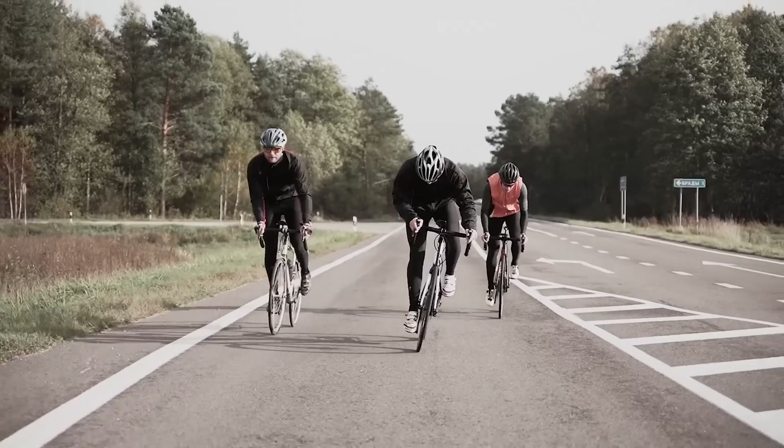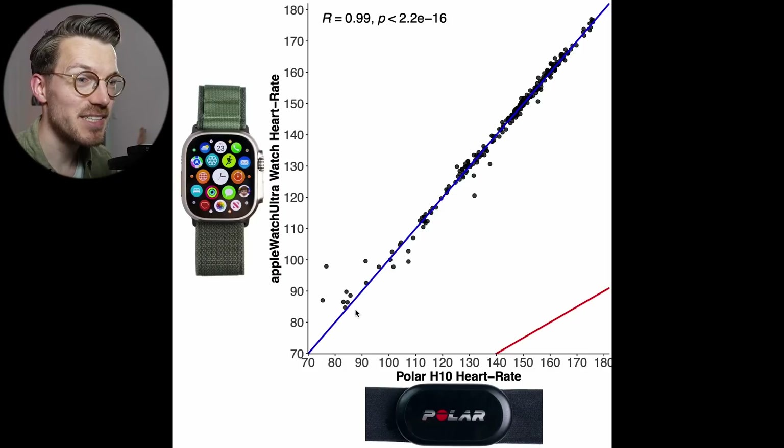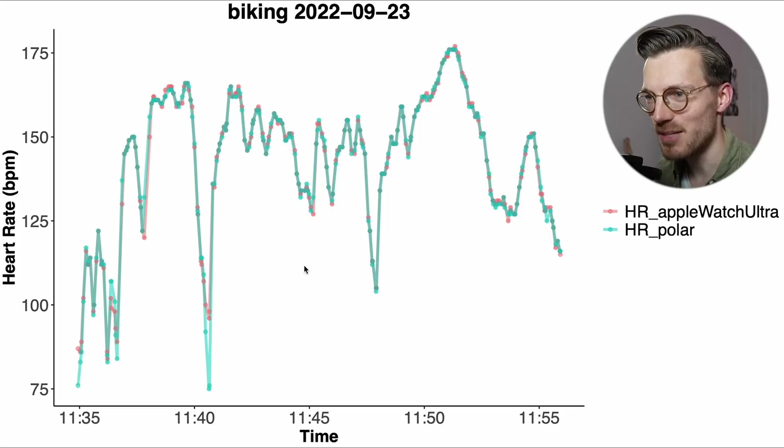Next let's take a look at a more challenging type of exercise: cycling outside. While cycling outdoors, watches tend to shift a lot more on the wrist making accurate heart rate readings much more difficult. Here we see a similar overview plot to before but now for biking outside. There's still a very good agreement between the Apple Watch Ultra and the ECG chest strap, though there are a few more points away from the blue line in the lower heart rate range. The correlation is 0.99, which is still really good. Looking at the bike ride itself, the red line representing the Watch Ultra follows along very nicely and the Apple Watch was almost perfect — the red line is almost not visible, indicating the heart rate detected was almost identical to the ECG chest strap.